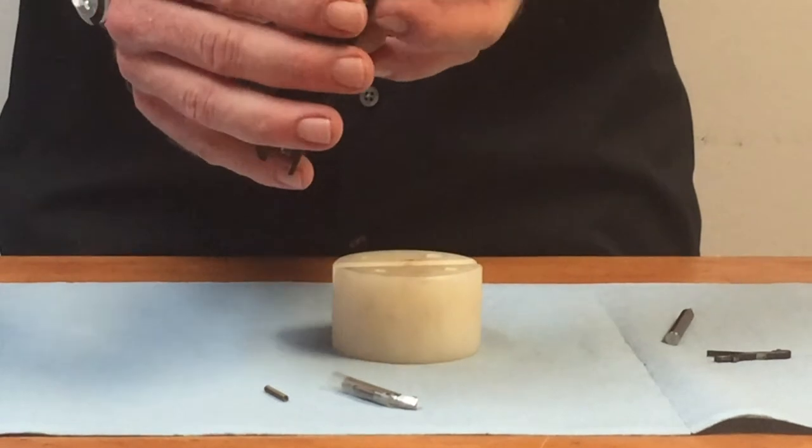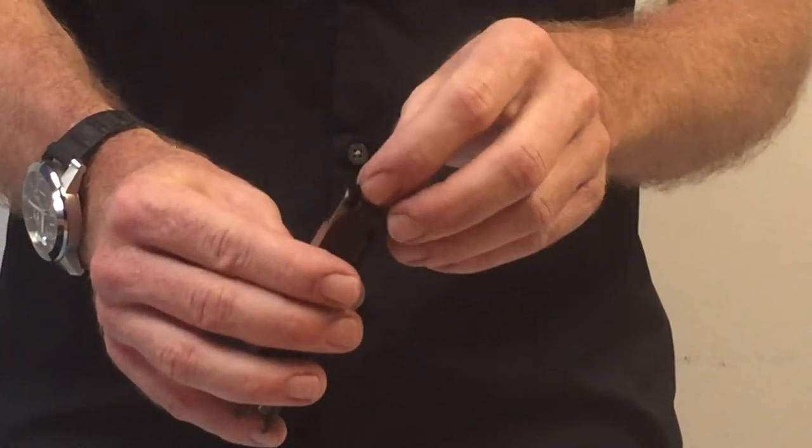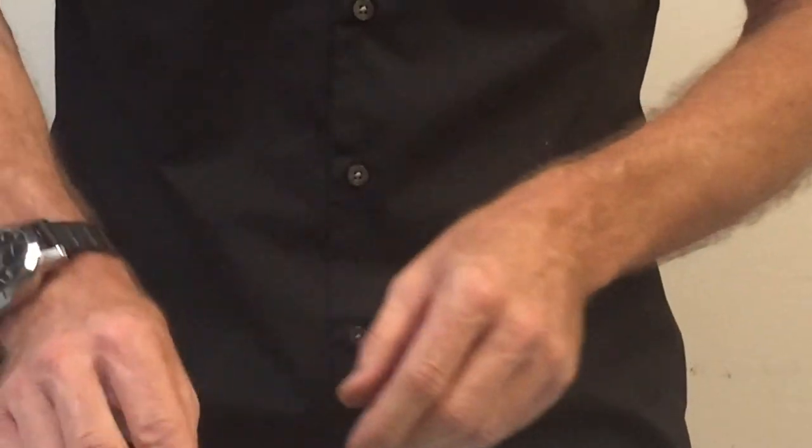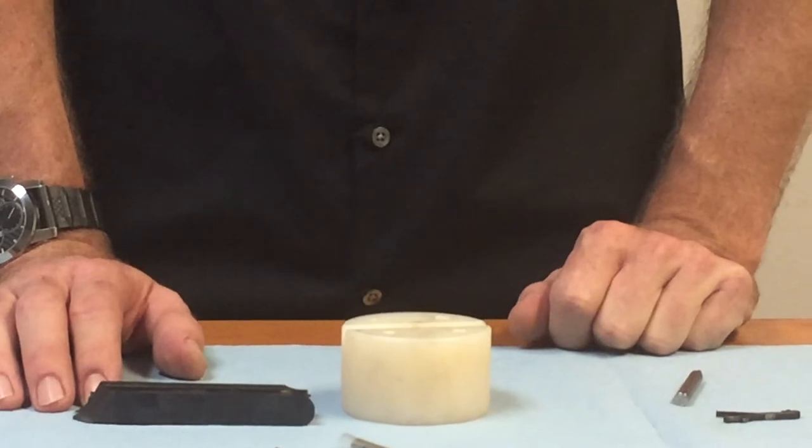The extractor claw is there. All you need to do is hook it with a fingernail and pull it out, and we're ready to put our new RPP claw back in.